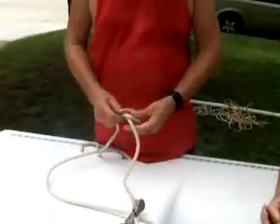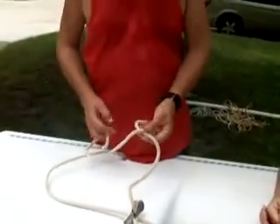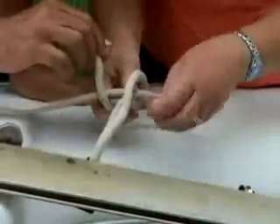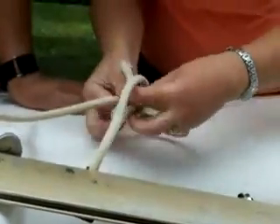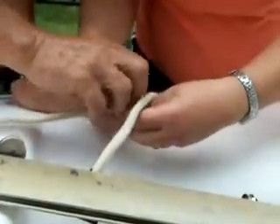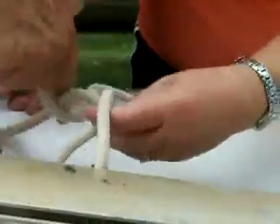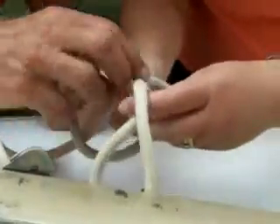Let's have Debra practice doing the bow. Free end comes back through here and around the standing part. Go ahead and pull it through enough that you've got something to work with. And then around it and then back up the same way it came from.